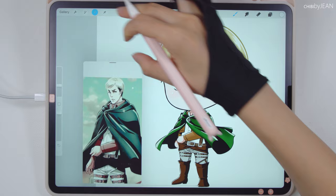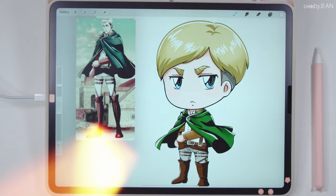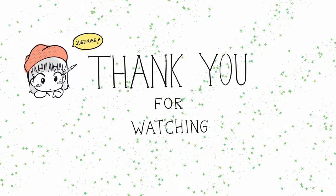Thanks for sticking around with me until the end. This is the routine I go through when drawing a chibi character. Also remember, this video is just a guide to help you create your own drawing — you don't have to follow everything I do here, just be creative and have fun with it. If you enjoyed this video, please give it a thumbs up and subscribe to my channel to stay up to date with my content. Thank you so much for stopping by. Take care guys.